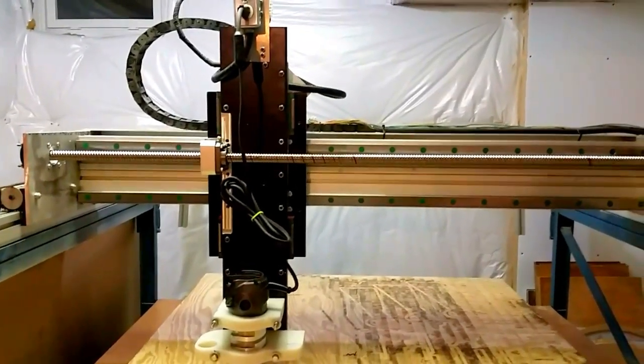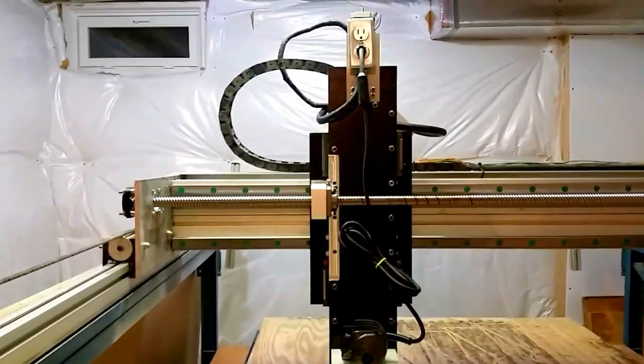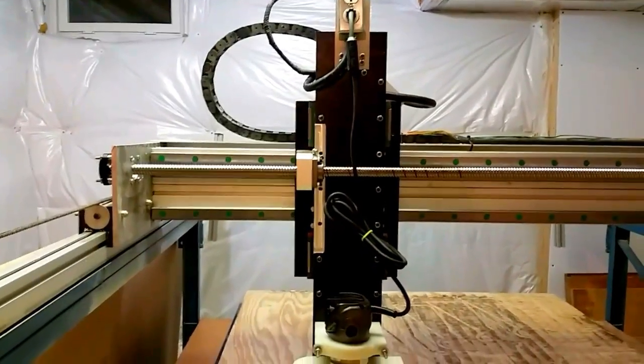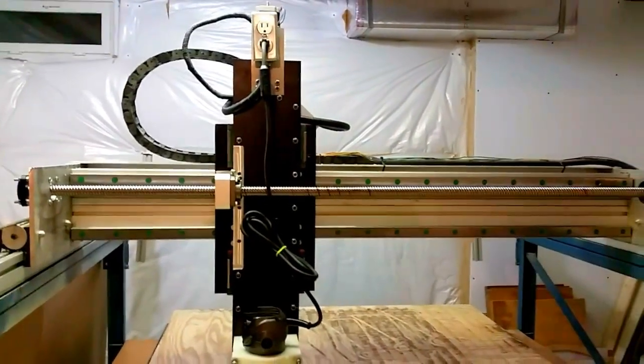These are genuine Hiwin rails — the LG30, a legacy model that's now discontinued — but I got them from Automation Overstock as part of their surplus for about 50% off.